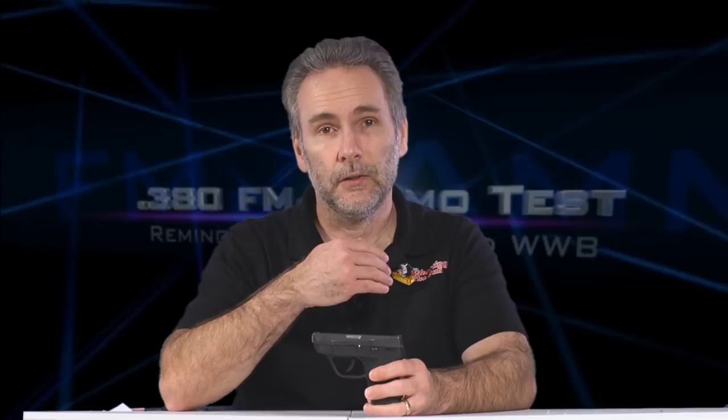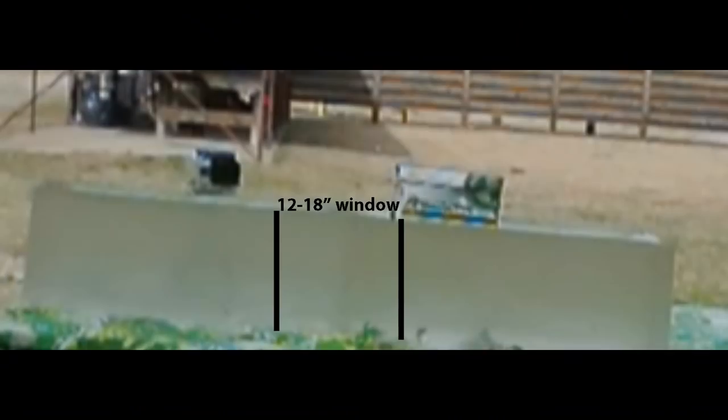A lot of people think that the only way to go with a .380 is to use full metal jackets because that guarantees enough penetration, and that is true — full metal jackets will deliver enough penetration. What we'll see is how they do with over-penetration.